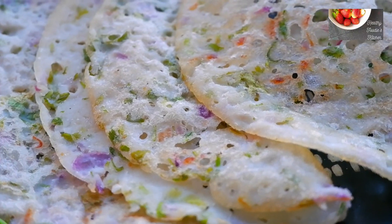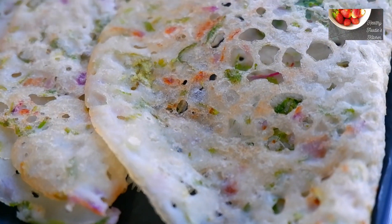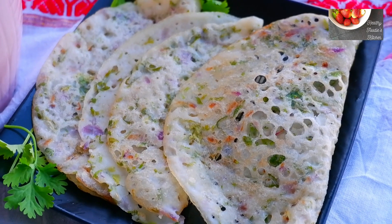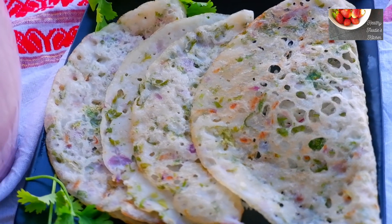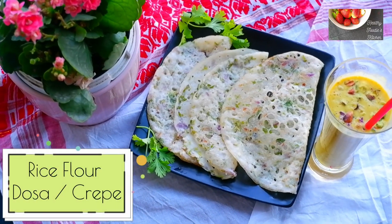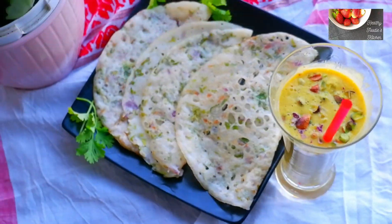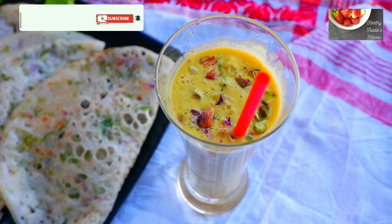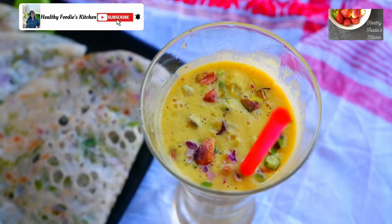Hello everyone, today I'm going to share a recipe which is very close to my heart. It's a dosa made out of rice flour — you can also call it a rice flour crepe. In my native land Assam, we call it Assamese Pani Pitha. I'm also going to make a mango lassi to go with it.